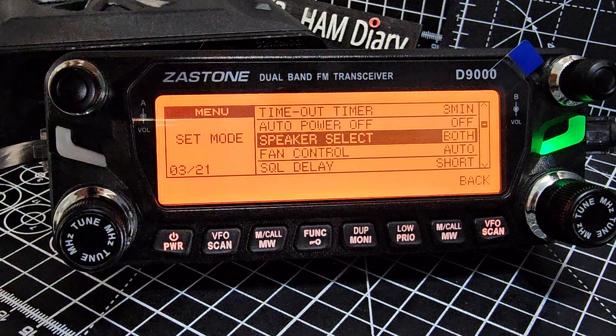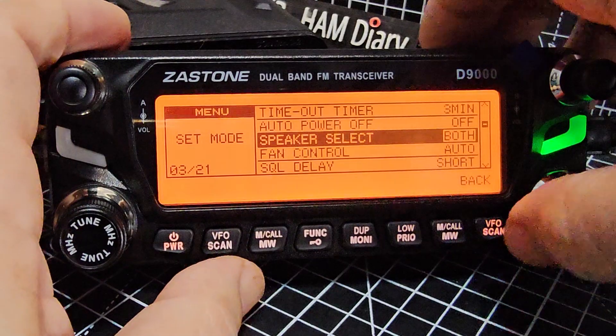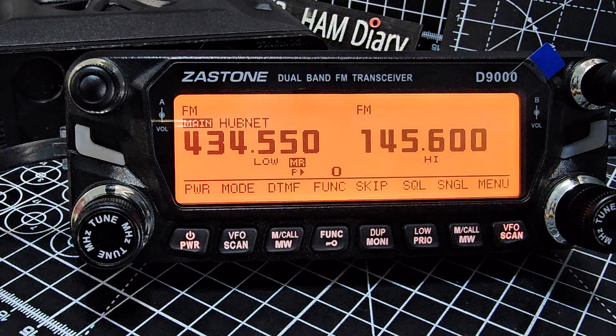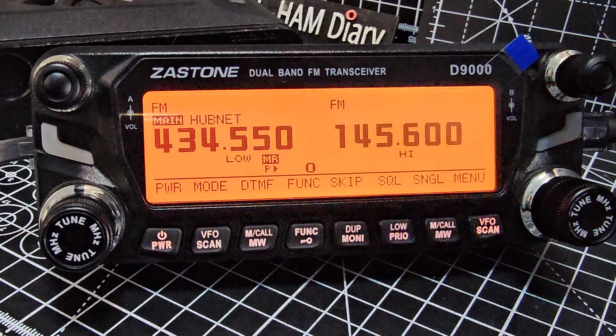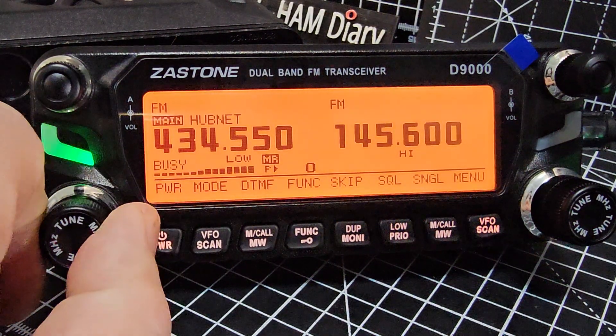I'm going to leave it on both, so right now both head unit speakers and the main unit are selected. If you connect a separation unit with the head on the dash and the main unit in the boot, there's not much point having a speaker in the boot — but then again it might give you a stereo effect. Underneath the seat it might sound quite good.